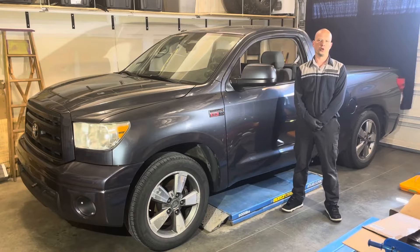Today I'm going to show you how to drain and refill the engine coolant on a 2010 Toyota Tundra.